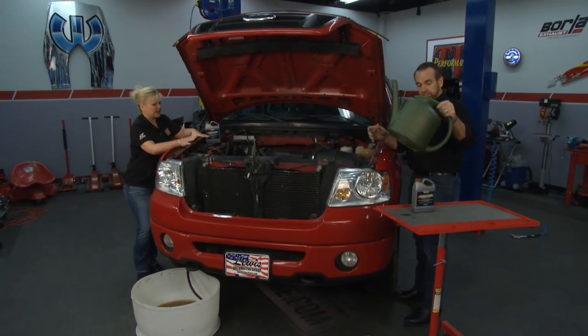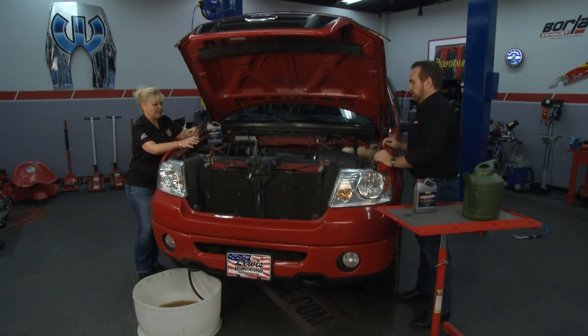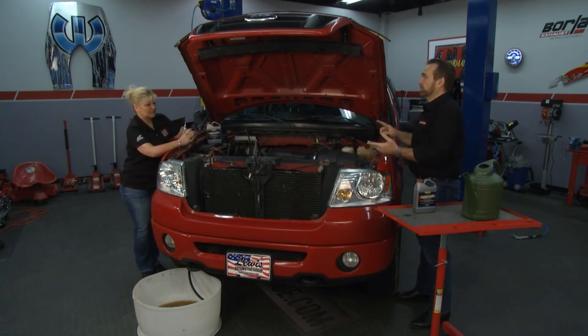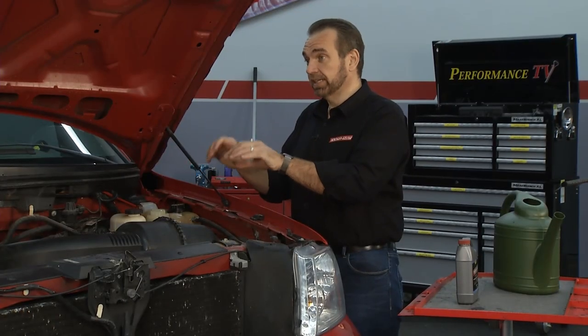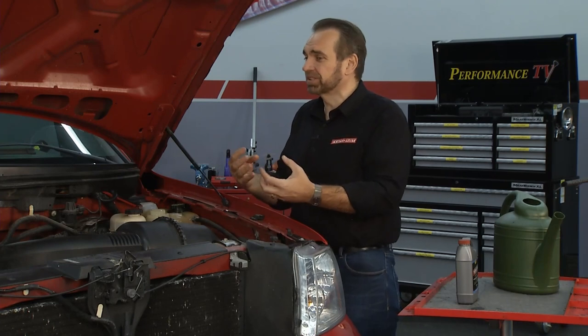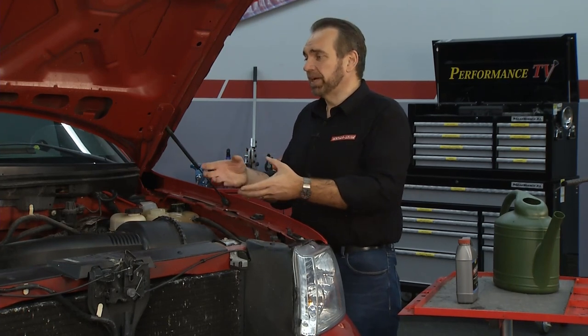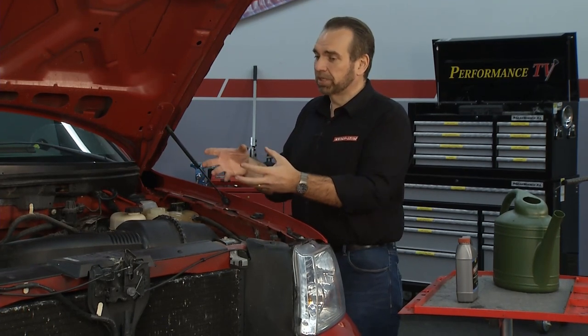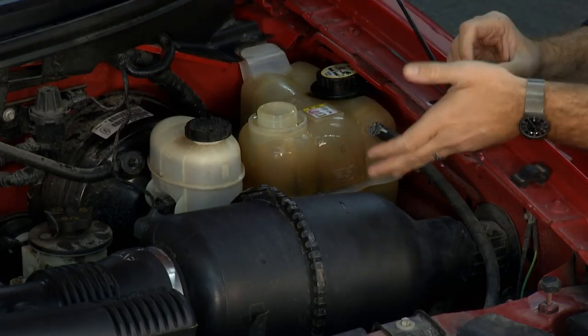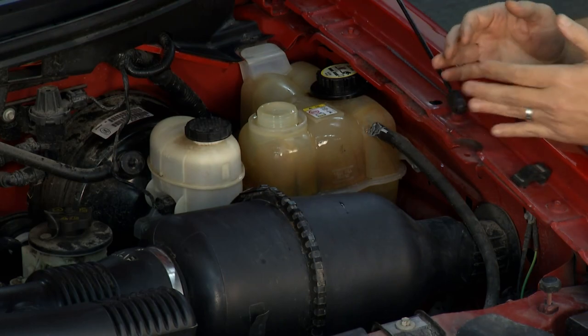Does it matter how much we drive it around, or whether we have aluminum heads and block versus an older vehicle? Not at all — it's not going to affect any of the gaskets or the aluminum. All it's going to find is rust, eat the rust, and pull it into solution. So you're not going to have flakes of rust clogging up the passageways in your engine. It's going to become liquid rust. Then you drain that liquid rust out of the engine, replace it with good coolant, and your engine is going to run great.